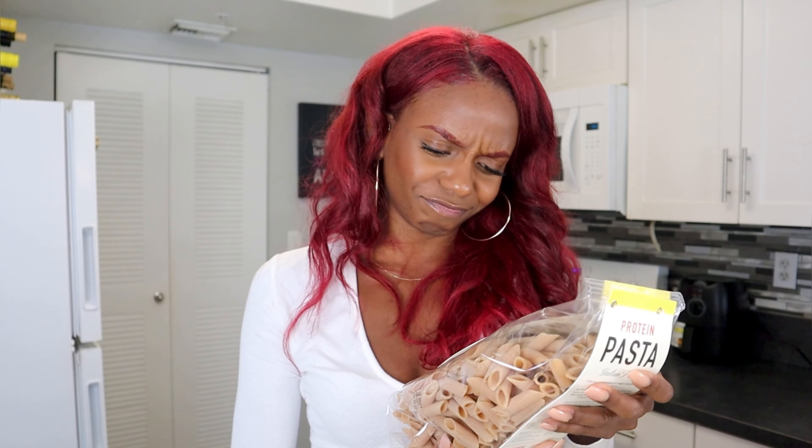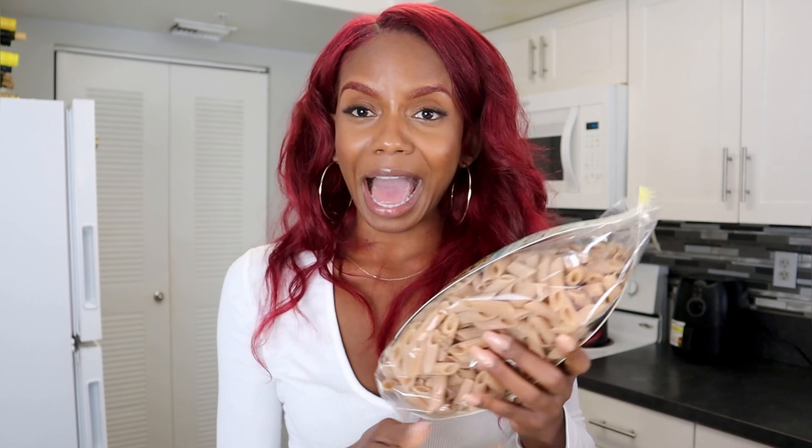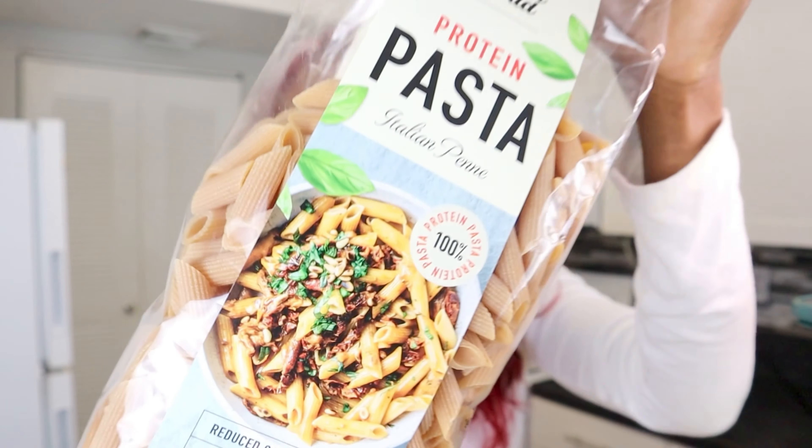My next meal prep will include pasta, baby. I hope that picture is on their website because that's what I want to make right there for sure.